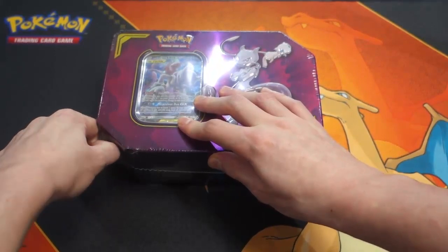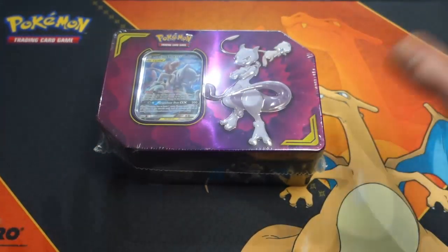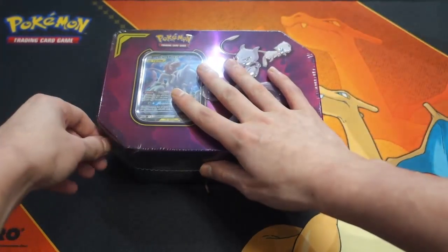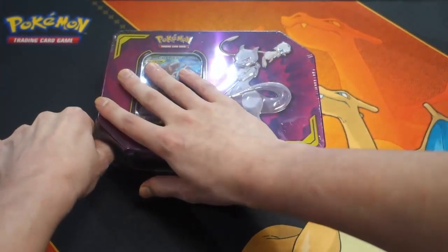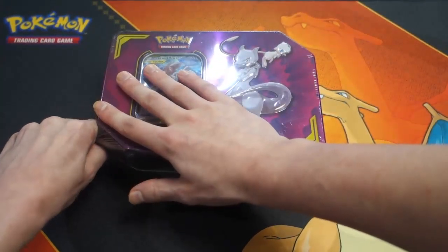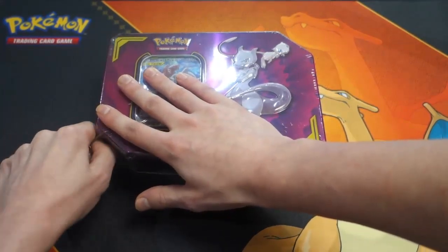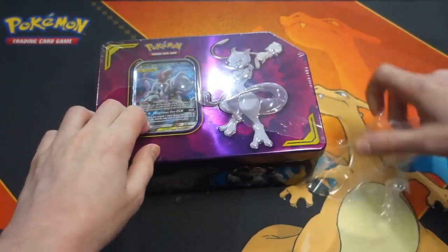As I'm filming this video, I haven't watched Jazzy's video yet, so I have no idea what's in this tin. I'm going to be quite surprised if we get something good in here. My fingers are really weak when it comes to plastic — oh, here we go!